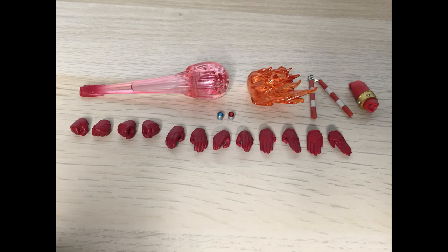Leo comes with a bunch of accessories. For hands, we got fists, holding hands for the nunchucks, two different options for open palm with slightly splayed fingers, chopping hands with curved thumbs, and chopping hands with straight thumbs.